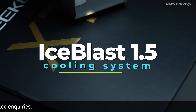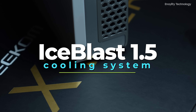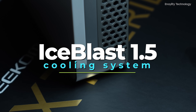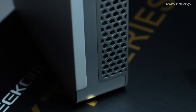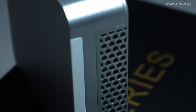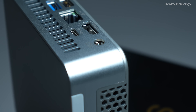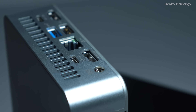The XT13 Pro features Geekom's Ice Blast 1.5 cooling system with a highly efficient cooling fan, large heatsink, dual heat pipes, and best-in-class thermal grease. This setup ensures optimal heat dissipation, maintaining performance and longevity of the components.